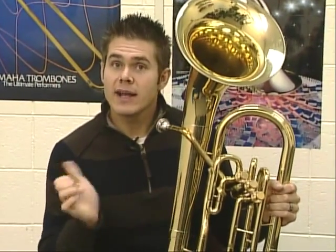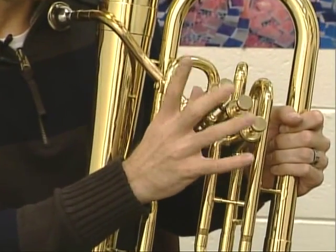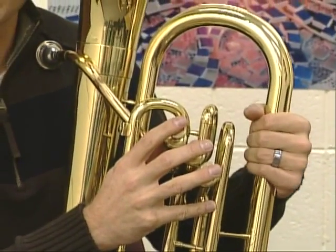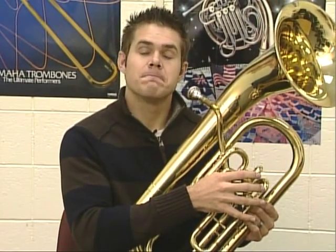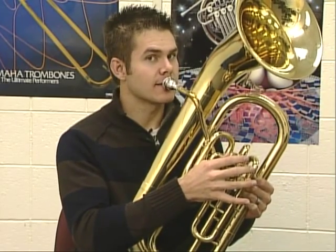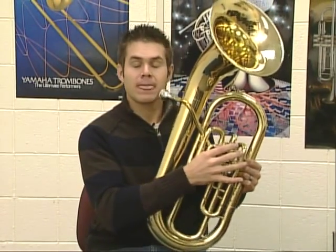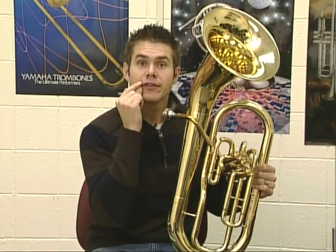Take your right hand, put it through the thumb ring right here, and your fingers go on top of those three buttons. Your left hand can grab it over here on this pipe or somewhere that's comfortable. Put it up to your lips, gently on your lips, and say "hmm" with your lips together without puffing your cheeks — just blow through. You notice my cheeks were nice and controlled and my corners were nice and tight as well.